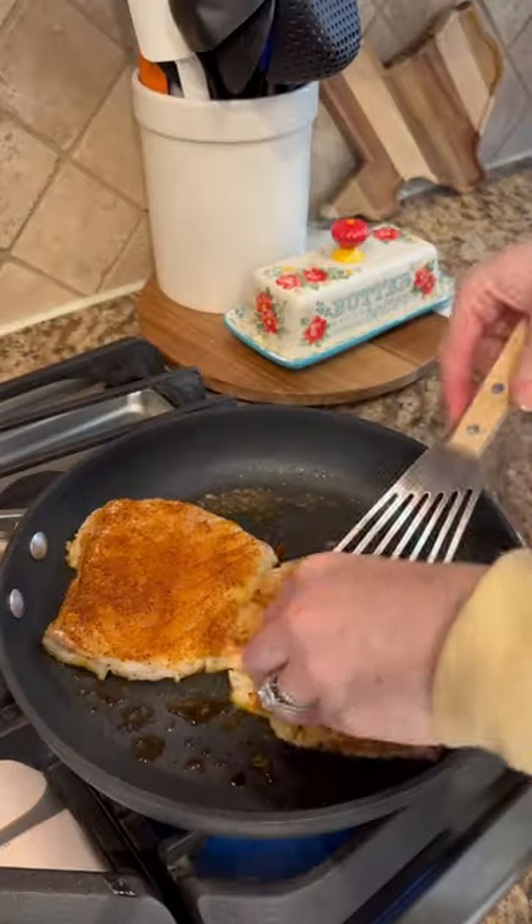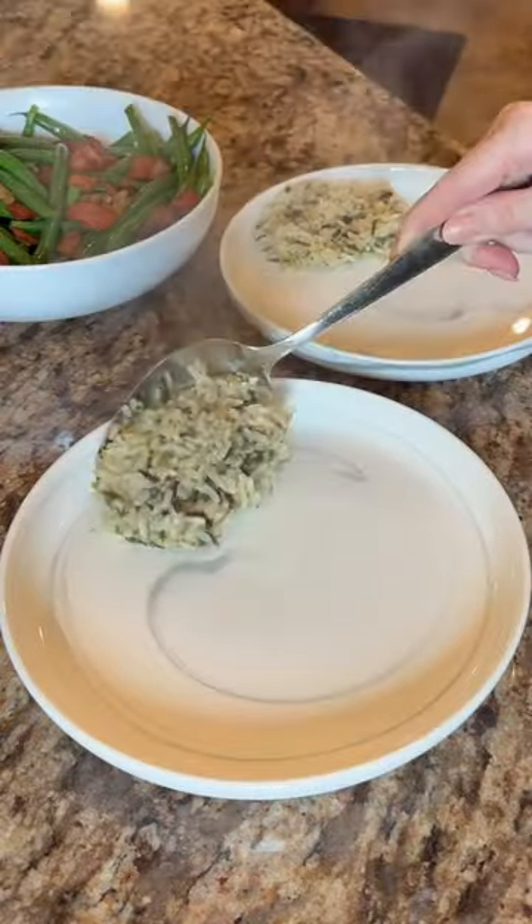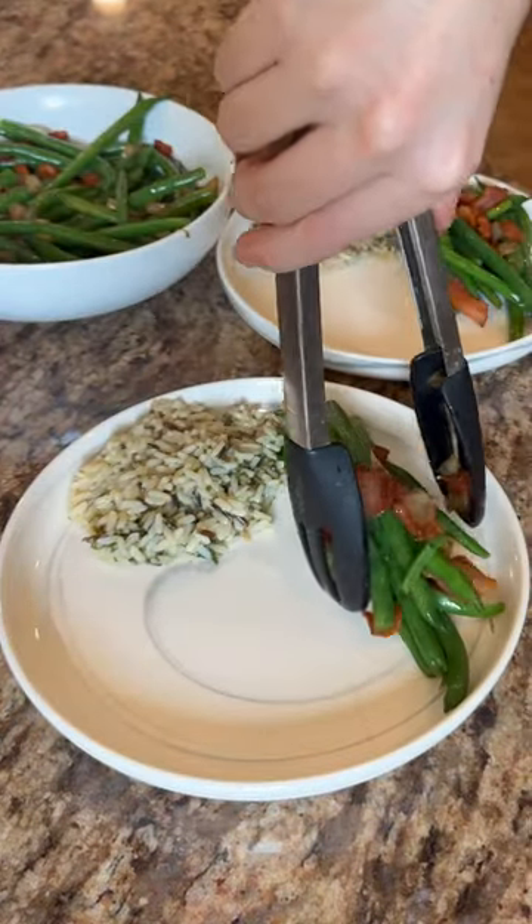Add butter to a skillet on medium-high, sear four to five minutes, flip, add butter, and cook four to five more, or until an internal temp of 145 is reached.